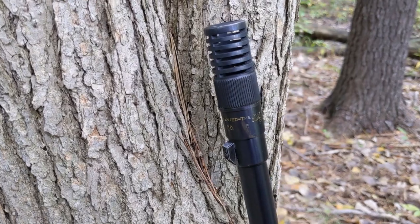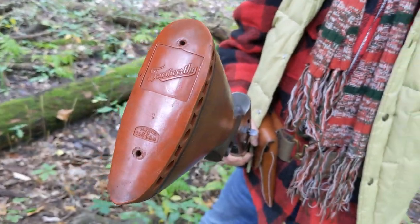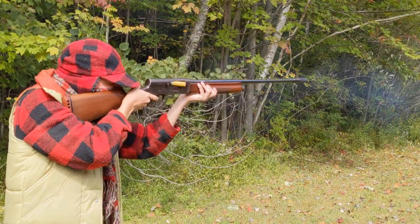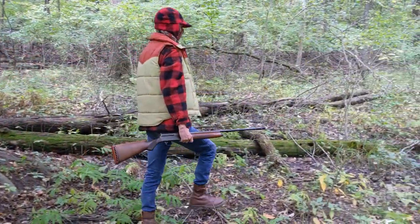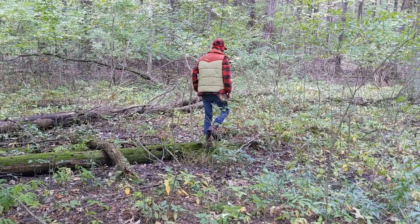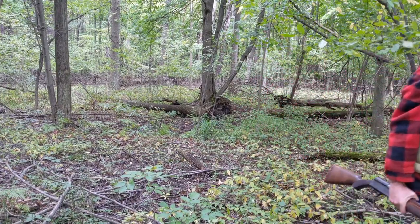This shotgun has an aftermarket choke attached to the muzzle and an aftermarket butt pad. It has a lot of sentimental value to me, being the last memento from someone who really helped shape my early life. The Remington Model 11 is my favorite shotgun and I really don't see that changing anytime soon. If you are thinking of getting into shotgun shooting, I would definitely recommend the Remington 11, as they are fantastic shotguns and still relatively inexpensive.